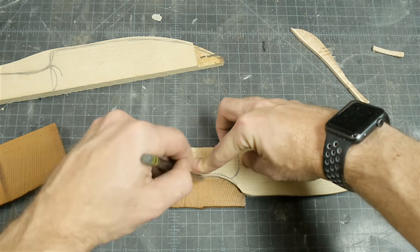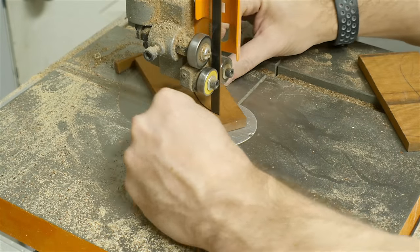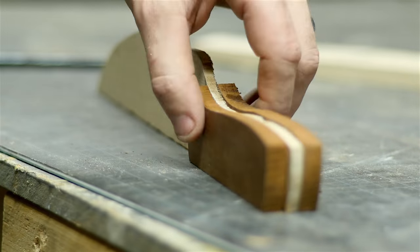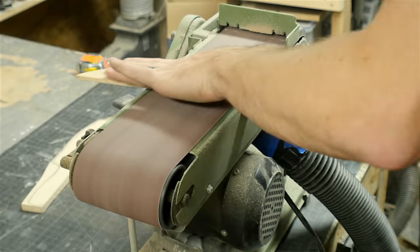I traced out the rough shape for the handle onto these pieces and then cut them out individually. You could have cut them at the same time and then resawed them and it would have worked the same way. Then it was time to sand — in fact the majority of this project is sanding and shaping.